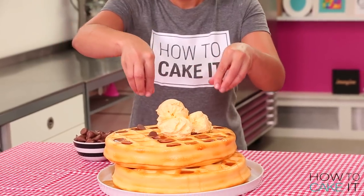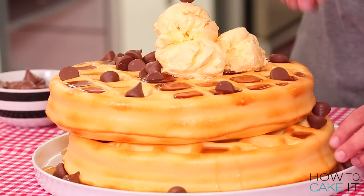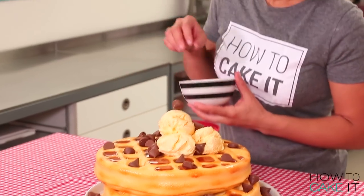I've decided to top these waffles with chocolate chips, but they would be too small, so I am using some chocolate kisses. I told Jeremy I'm going to sprinkle these on and he said, are you going to sprinkle them or strategically place them? I did a combo.